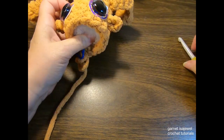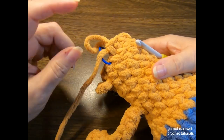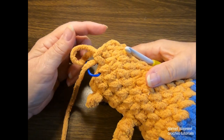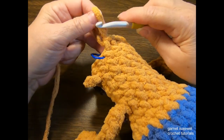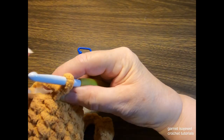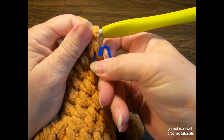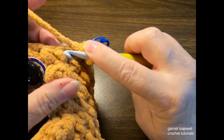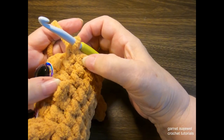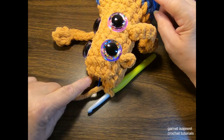Now for our final row: the pattern is single crochet, decrease, repeated around until you meet back at your stitch marker, then we will close this up. You should have 10 stitches across the top. Pull some yarn so you have about 20 to 25 inches, and pull that tail through the last stitch, then snug it up. Remove the stitch marker.